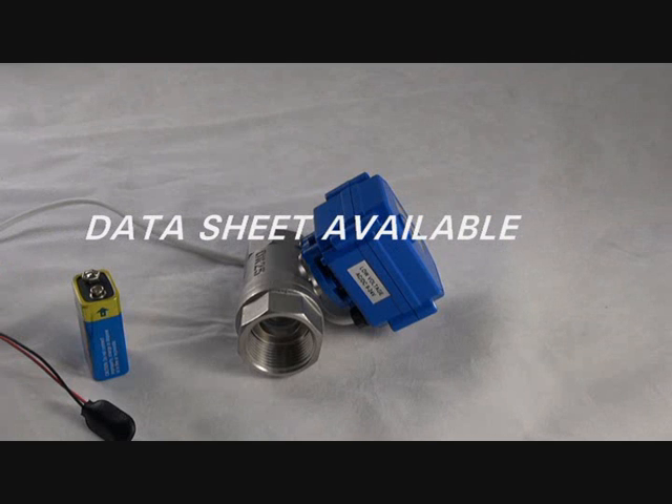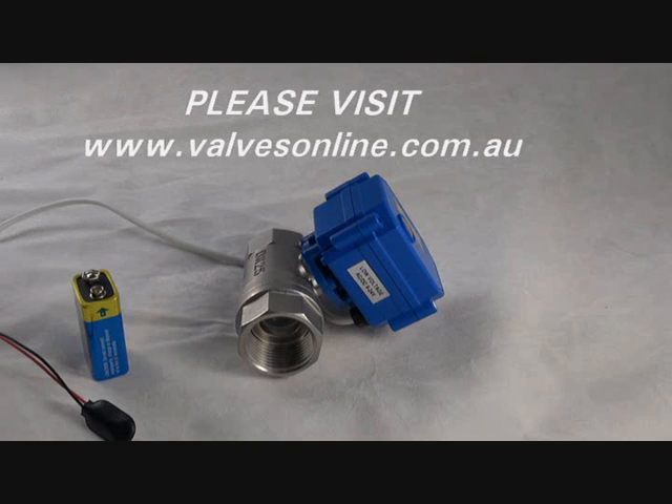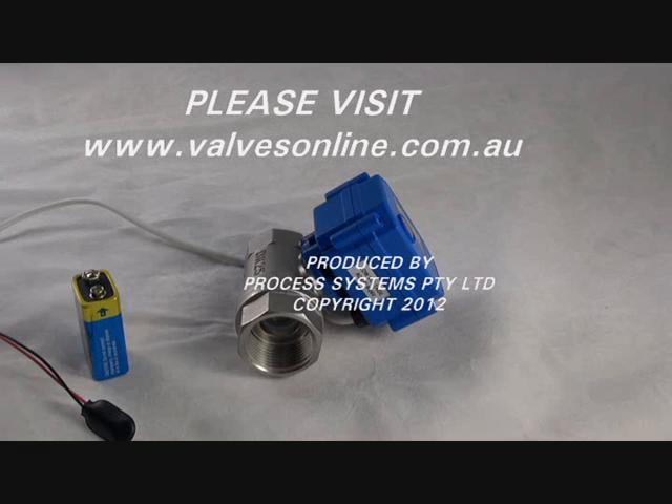The BAS series valves are now available at Process Systems. If you require any further information, please see our website and download our data sheet. Thank you for watching.